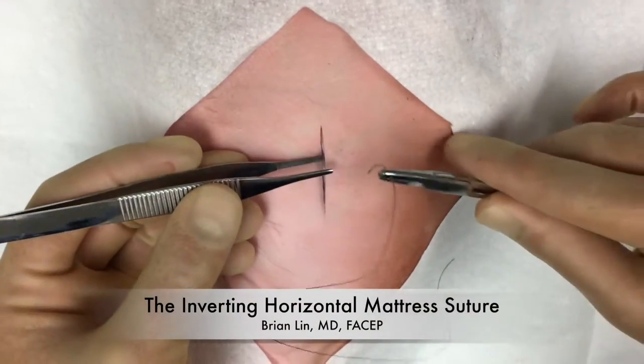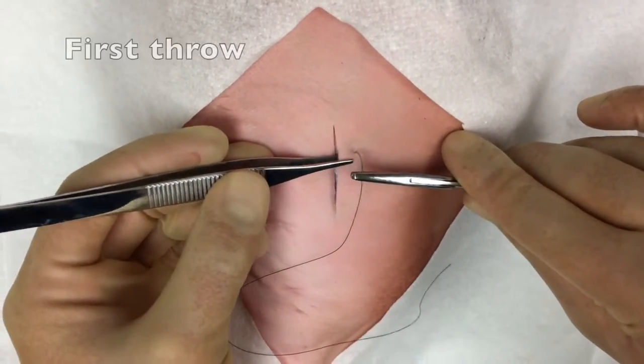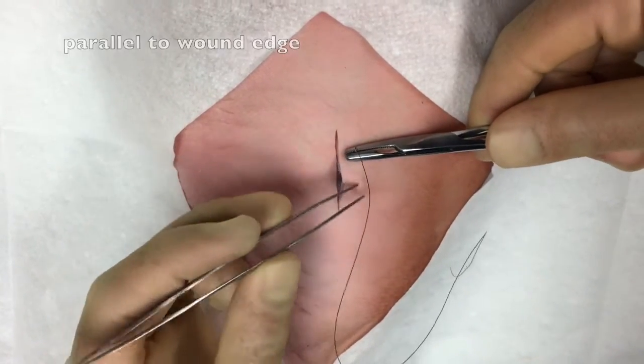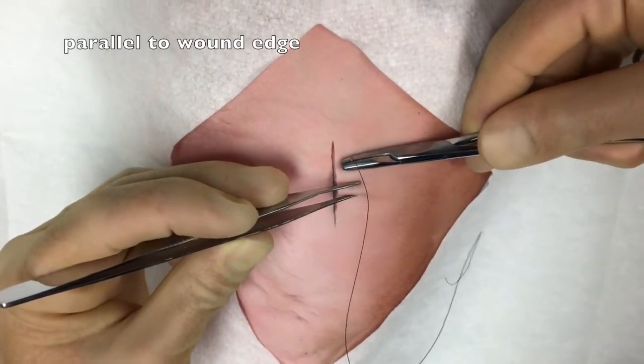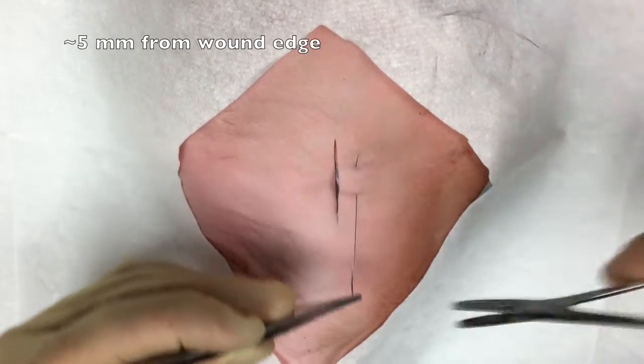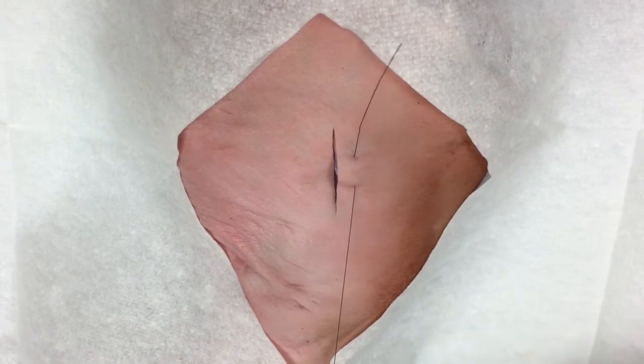This video is a demonstration of the inverting horizontal mattress suture. To begin placement of this suture, the needle is first passed parallel to the wound edge, passing through the tissues and exiting again on the same side of the wound edge.